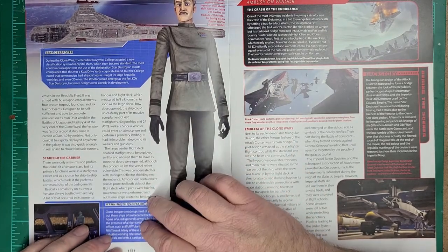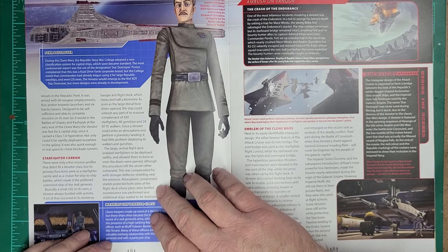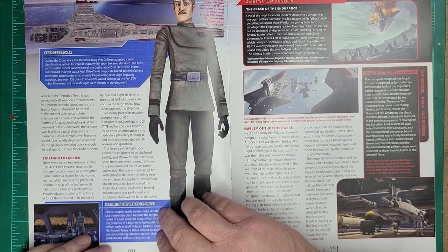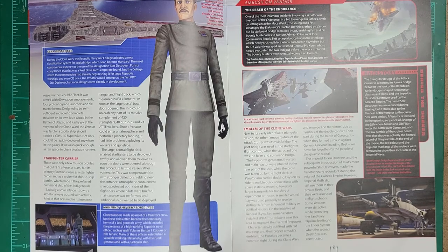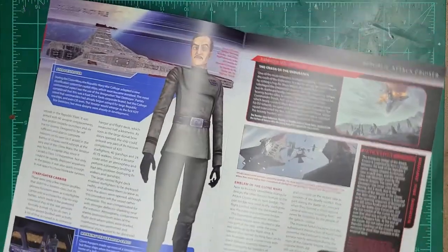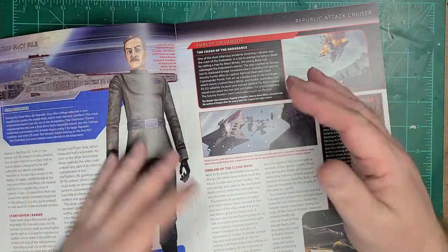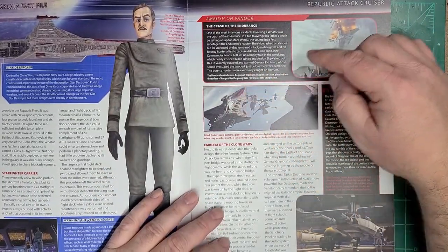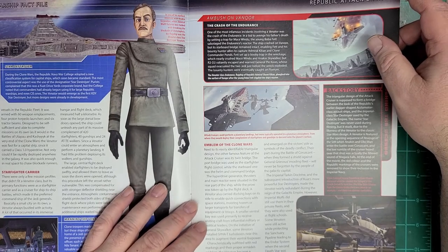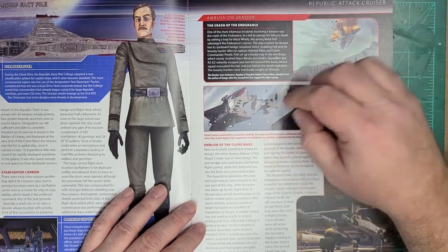The Venator had a large central flight deck that enabled starfighters to be deployed swiftly as soon as the doors were opened. Although this left the vessel vulnerable, it was compensated with large deflector shields near the entrance. Atmospheric containment shields protected both sides of the flight deck where pilots were briefed, maintenance was performed, and ships waited to be deployed. This red strip on the model is where those doors would open — like a sliding door — and all ships would take off and land from there. It was very efficient for launching and recovering ships, and you'd be very familiar with that layout if you watched Rebels.